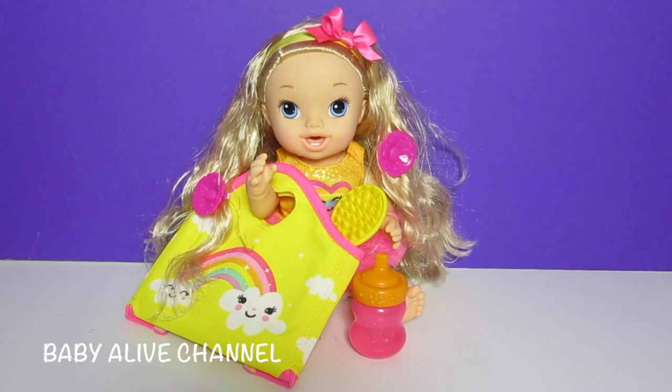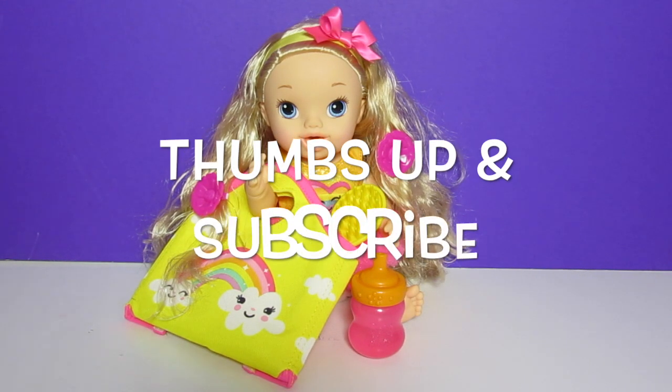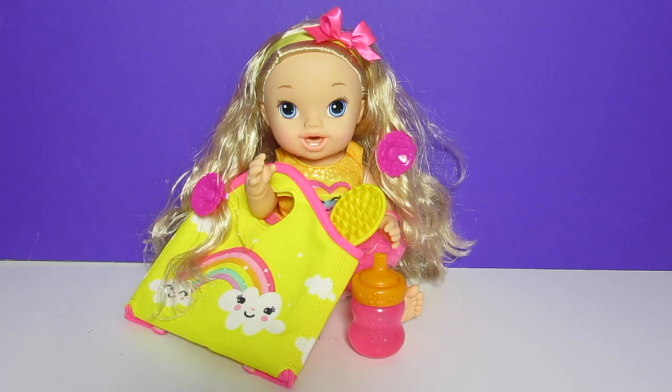In the comments below, type the word Darcy if you like this video. Don't forget to give us a thumbs up and subscribe if you have not yet subscribed. Thank you for watching. Bye-bye.